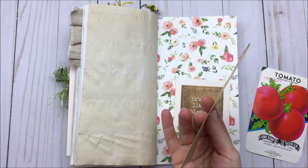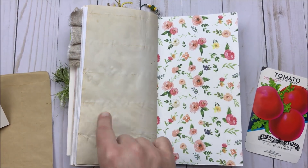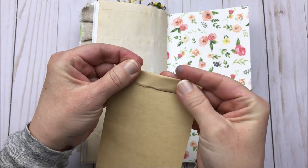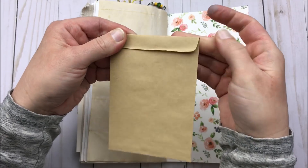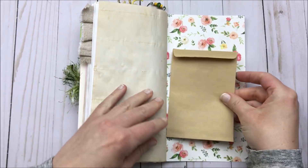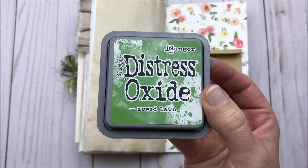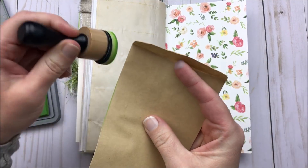I've already gone through all of the elements in this month's collection. If you'd be interested in seeing what's available in the March journal collection, I will leave a link in the description box down below. So like I mentioned, I'm going to use the seed packet on the back cover. If you were using it to store seeds, you would fold it closed, but I like to fold mine backwards so it has a seed packet look and I can use it for a pocket. The ink color I'm using a lot in this journal is Mowed Lawn, which is a Distress Oxide ink color.